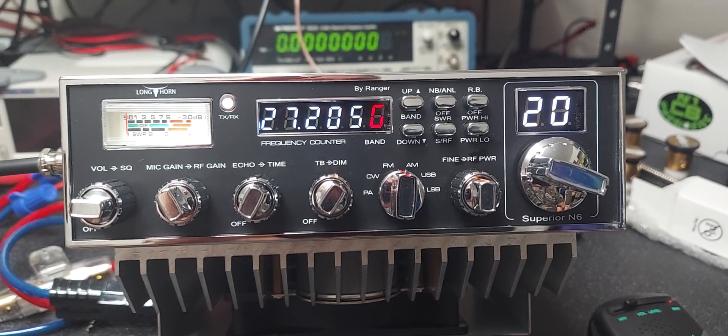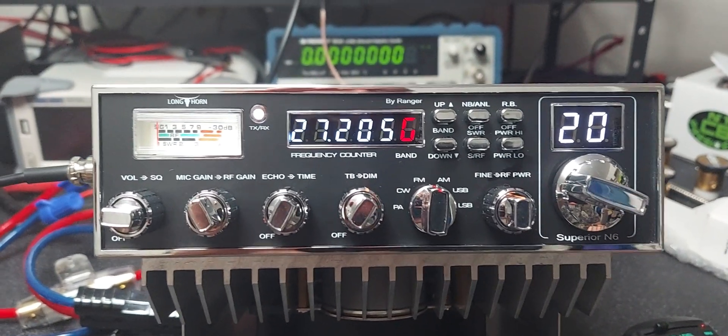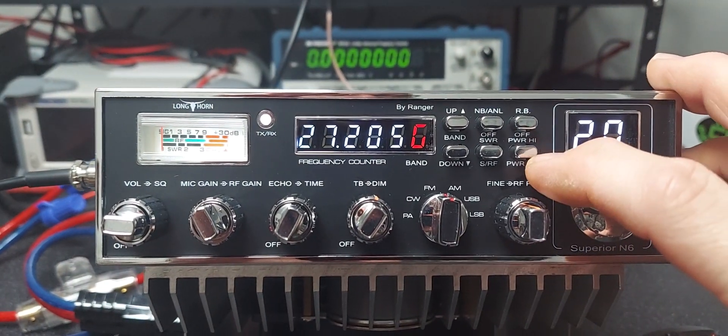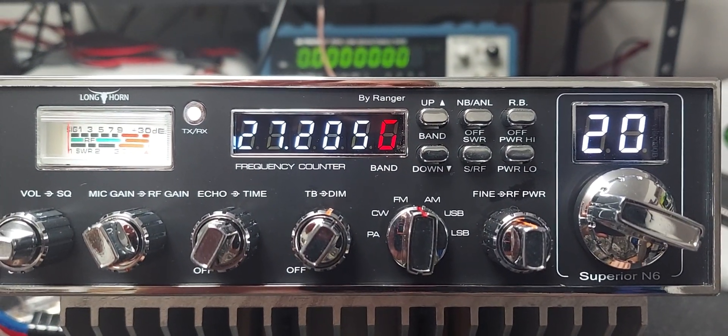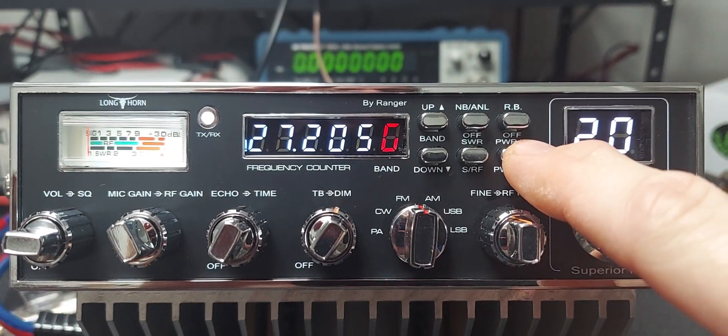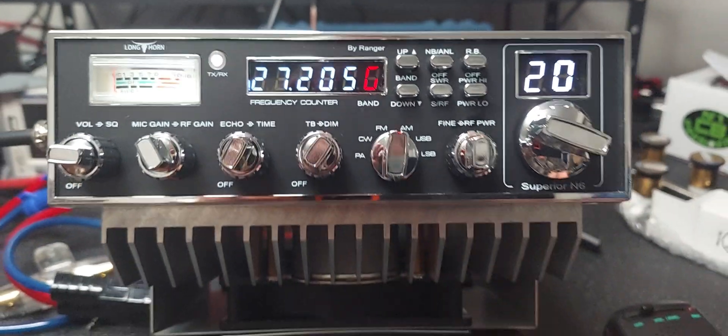All right Bob, just a couple things I wanted to go over really quick with the radio. This is your power setting — when you press it in, the amp is now on. When you press it out, it pops out and the amp is off — that's the amp section.